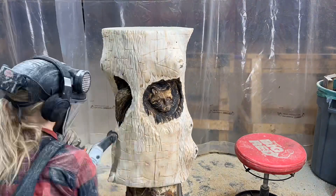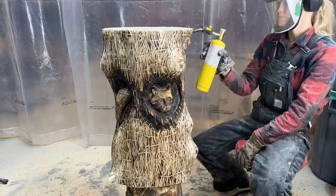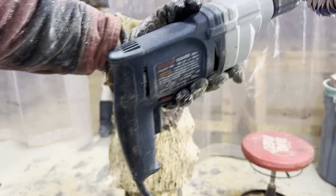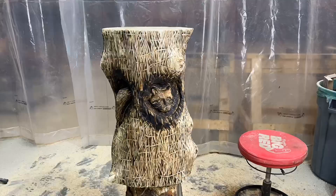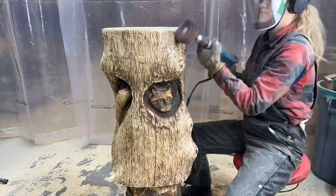Then I burn the bark texture with the torch. Burning creates an intense darkness that can be made more subtle through sanding. Sanding smooths out the surface and brings back the highlights of the raised portions. Here I'm using a mop sander attachment on a drill — it's less intense than the angle grinder and flap disc, and it will help preserve the details instead of grinding them all away. The little fingers of the sandpaper also get into the nooks and crannies better.